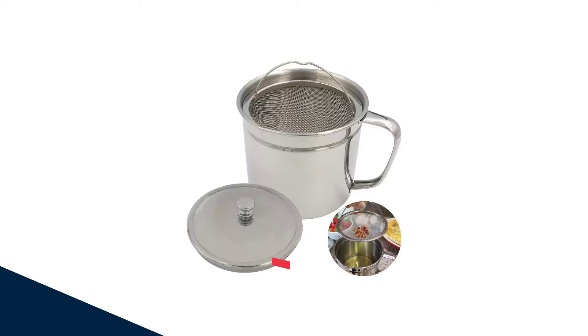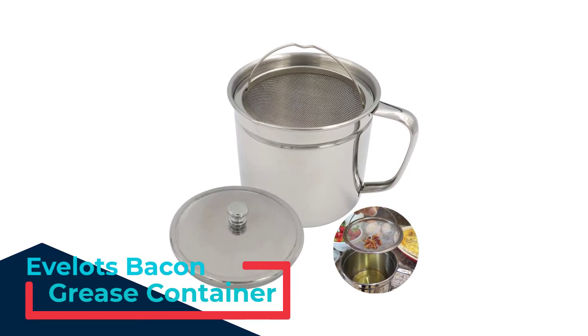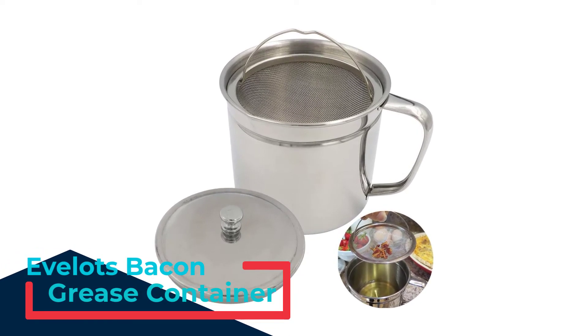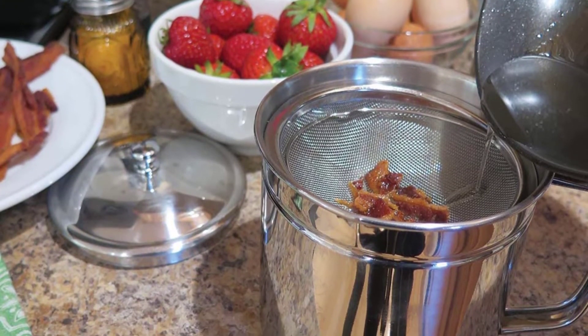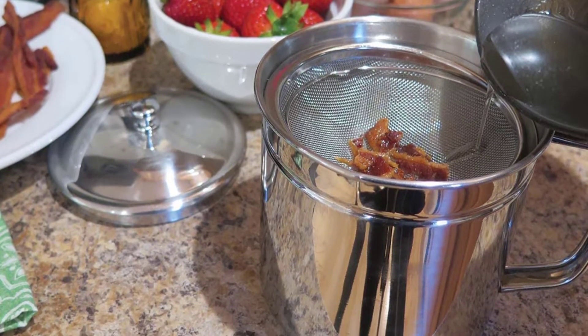Number 4: the Evelot's Bacon Grease Container. It can strain and store up to 5 cups of bacon grease for future use. The container is made out of dishwasher-safe stainless steel, securely shut by a lid with a convenient knob handle on top.